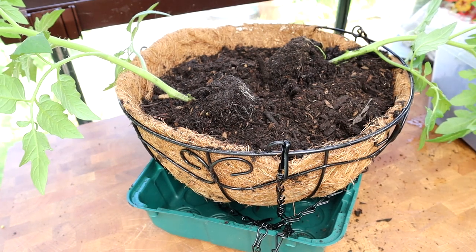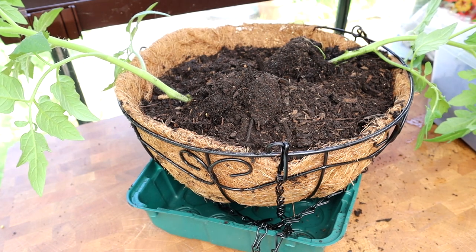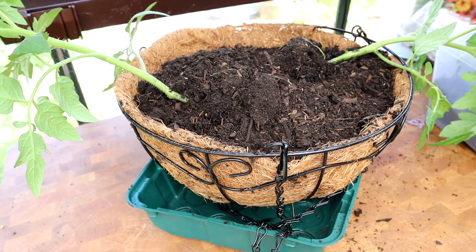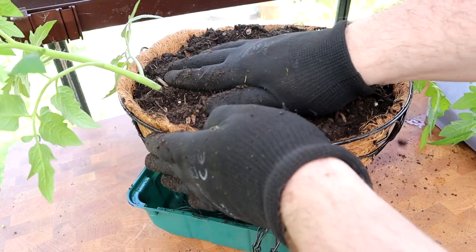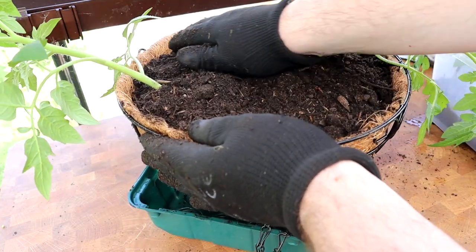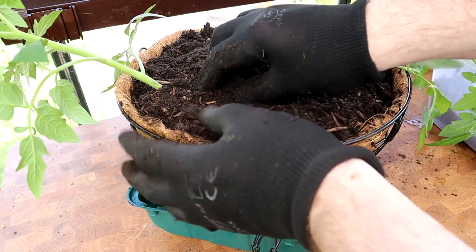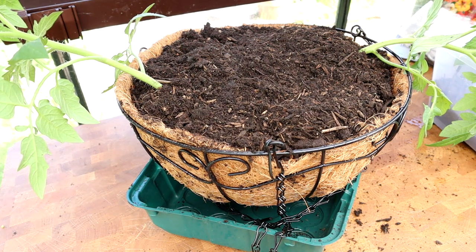Just fill up the rest of it now with some compost - keep filling it up until it's absolutely full to the top, and then it just needs a really good watering. There we go, that's full up to the top. It looks a bit rough obviously, but it's not for looking nice with flowers - it's for growing fruit. Maybe I'll do a test one as well - it'd be really cool to put some marigolds in there as companion plants in the basket. That would be a nice idea.